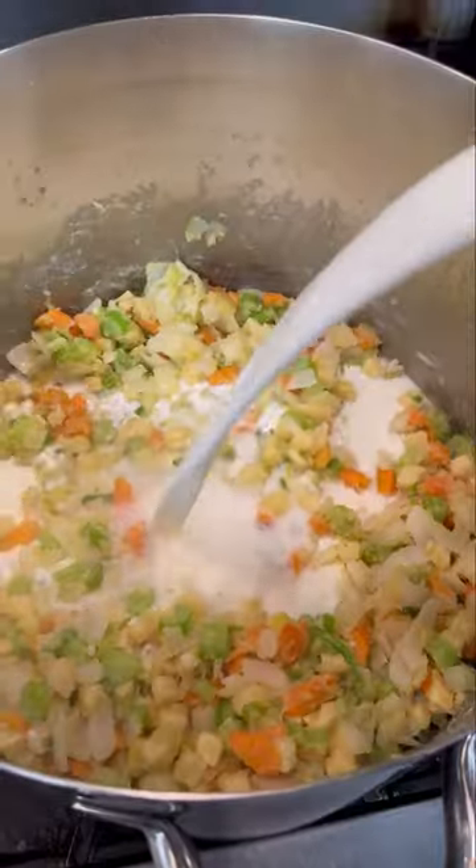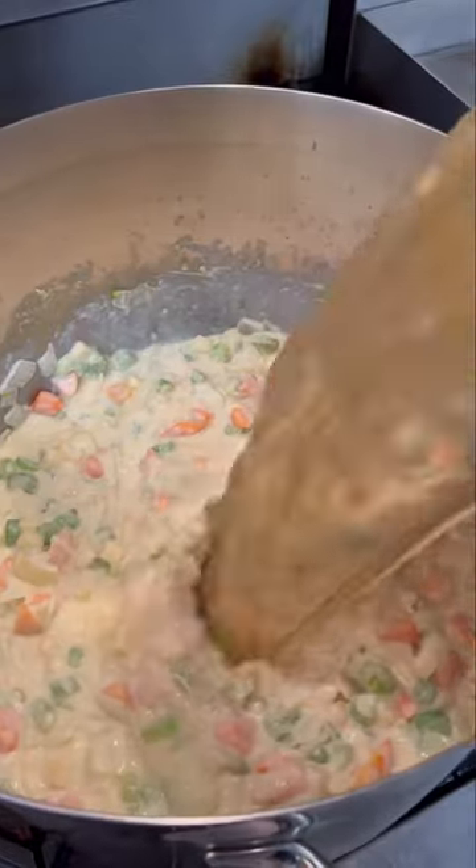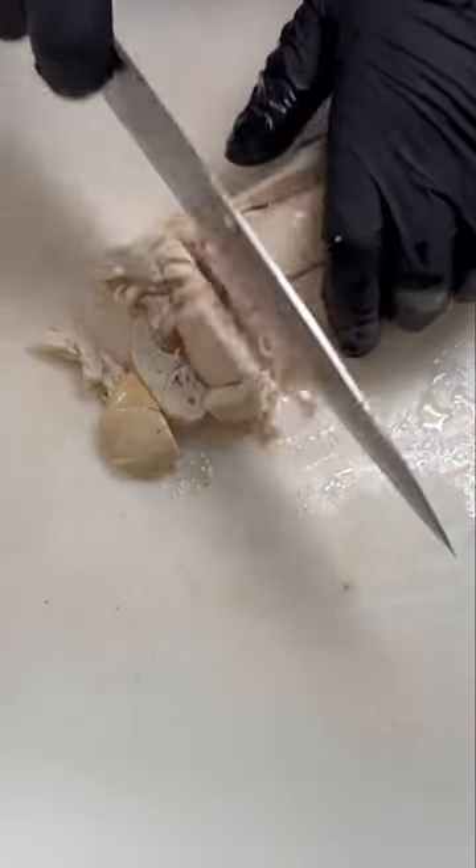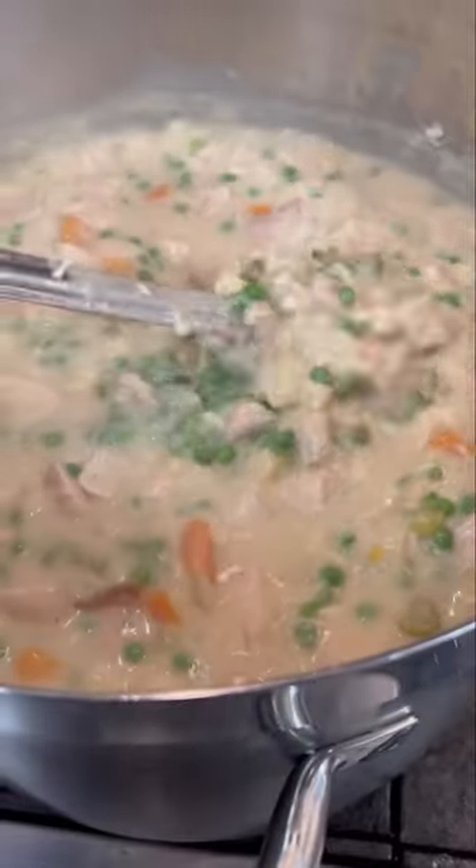Next add some flour and milk and let it get nice and thick. In goes chicken stock, diced potatoes, and let it simmer. Now we got to chop up some roasted chicken, get it in the pot with some sweet peas and cool this mix down.